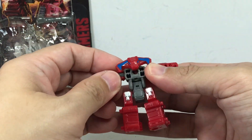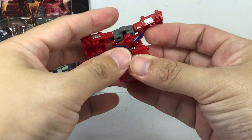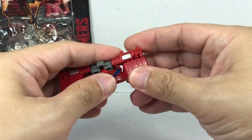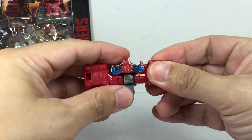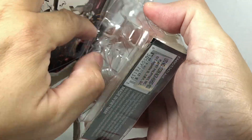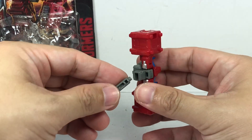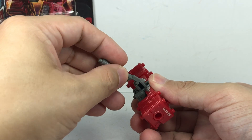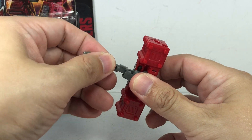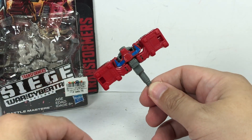Let's transform him. There we go — and I forgot that piece. Almost threw away this thing. The piece was supposed to be his tail, right about here. There we go, and he's transformed into this really Cybertronian mallet.